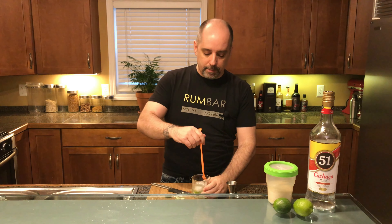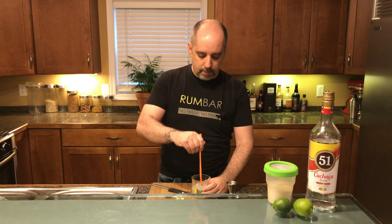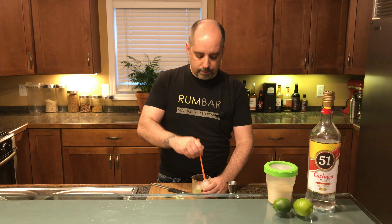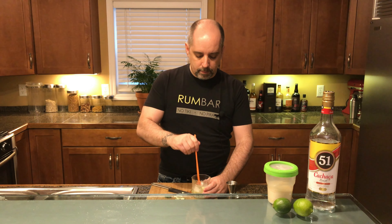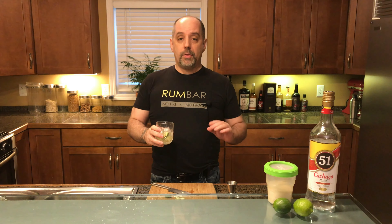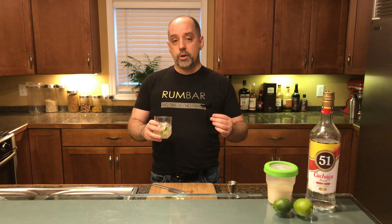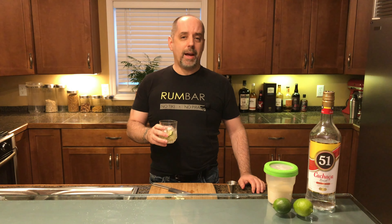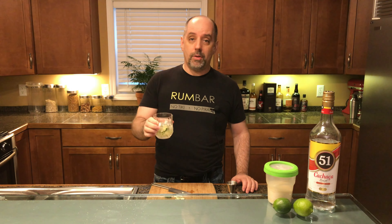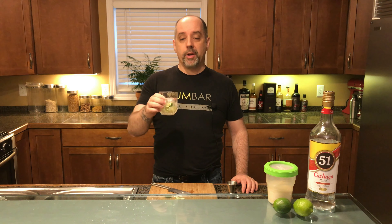Now to give it a stir. Garnish — I've seen Caipirinhas garnished with a stalk of sugarcane, but I don't have access to sugarcane right now, so I'm going to skip the garnish. And honestly, I think that looks lovely as it is. So here it is: Caipirinha made the traditional way. Drink with good spirits. Let's go. Thank you.